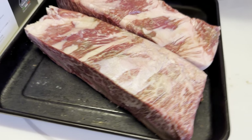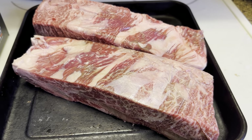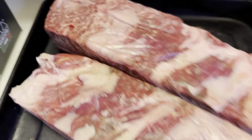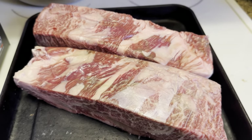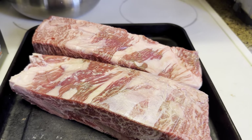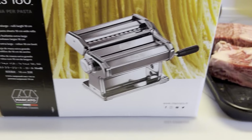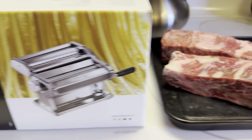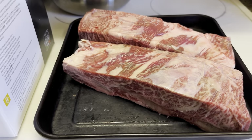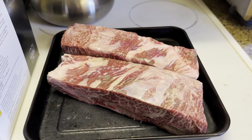We've got our beef short ribs from Snake River Farms. They are Wagyu beef. Look at the marbling — that is insane. We're gonna smoke these, then we're gonna braise these, and then we're gonna make ourselves some fresh ravioli. Beef short rib ravioli. Let's do this.